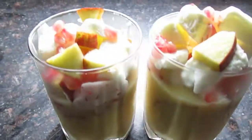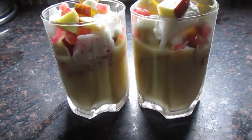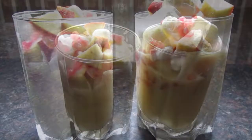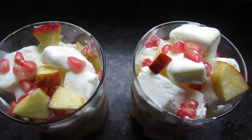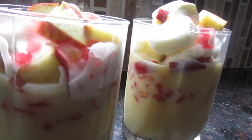मेरा instant dessert creamy ice cream custard ready है. ये instant dessert बनाने में बिल्कुल कम time लगता है और ये easy और tasty recipe झट पट तैयार हो जाती है. Summers में ऐसी desserts खाने में तो मज़ा ही आ जाता है — मेरी recipe ज़रूर try करिएगा, इंशाल्लाह आप सबको पसंद आएगी. Instant dessert recipe पसंद आई हो तो like कर दीजिएगा, subscribe कर दीजिएगा और bell icon पे भी hit कर दीजिएगा for instant updates. मिलती हूँ मैं आप सबसे next video में, तब तक के लिए stay good and healthy, bye.